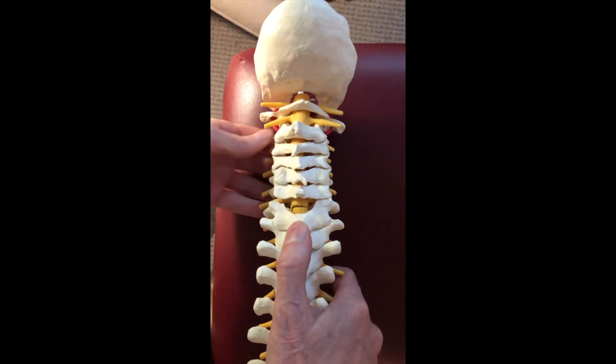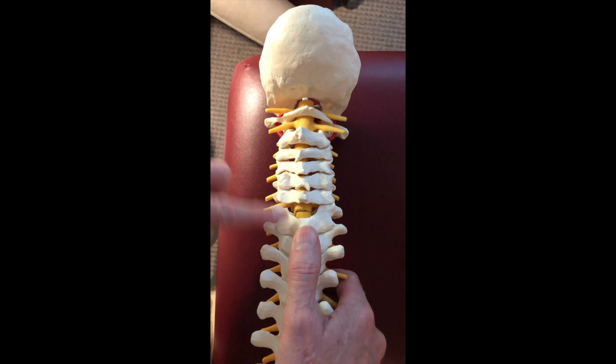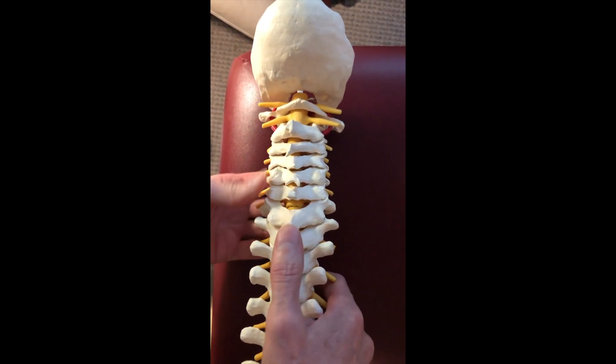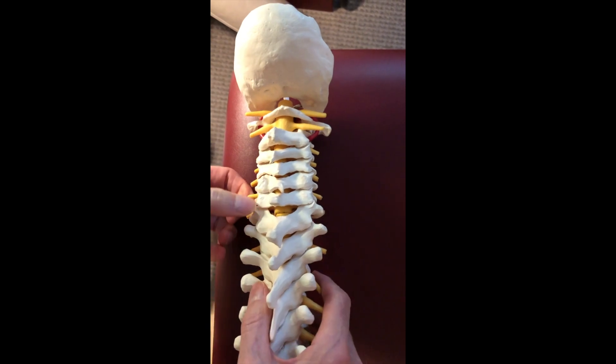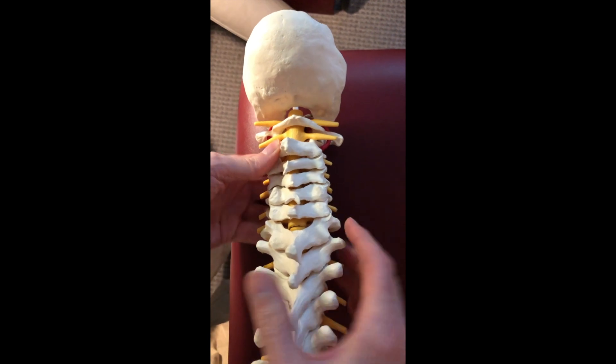Here's a cervical spine model — C1, 2, 3, 4, 5, 6, 7. We'll be working on C6 and C7. Here are the left facet joints — upper facet and lower facet — and the right facet joints, upper and lower.